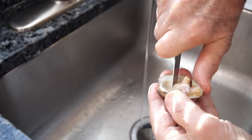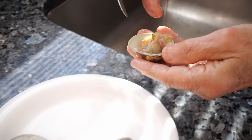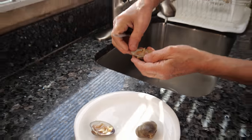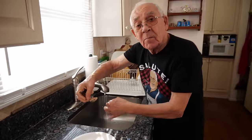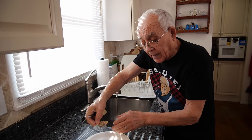Now after, I got water over there. Make sure to open the clams over a little bowl and keep the water. You need a little water to mix all the stuff you got to mix for the clams casino.